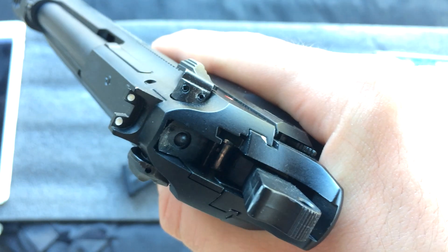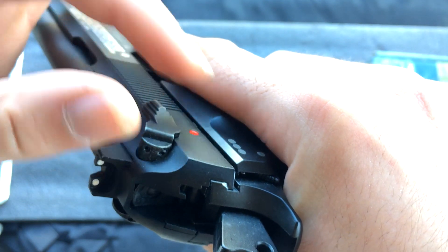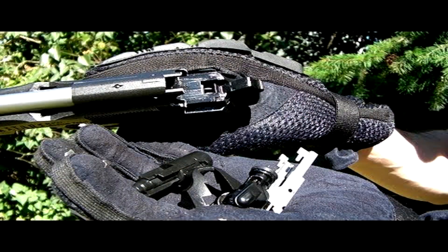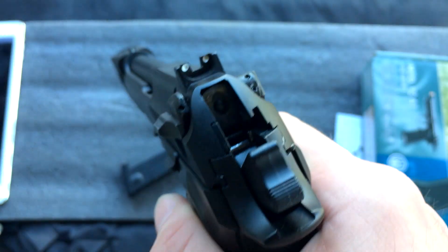I have heard that somebody who owned this pistol — one of the first batches — said they dropped it and the whole section broke, kind of like the Tim Burton Witek M9 situation. But I don't see that happening, and of course you're not supposed to be dropping your guns on the ground anyway.